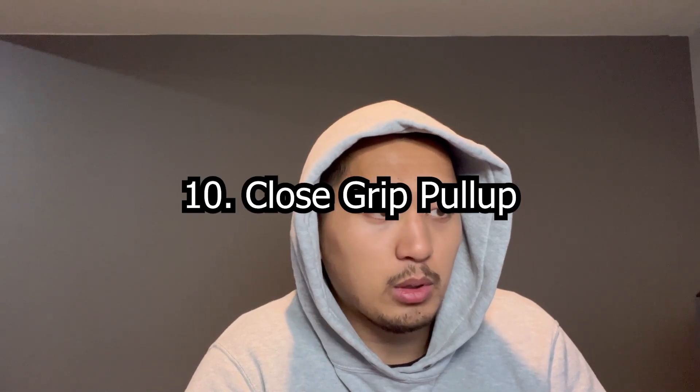The 10th variation on this list, meaning the least effective variation, is the close grip pronated grip pull-up. One of the only pros that this variation has is that there is a heavy bicep emphasis. So if you wanted to do some bicep work but still do a pronated grip pull-up, you can use this variation because the elbows get full flexion. But one of the cons is that you cannot get to lockout, and it's really hard to get your chin to the bar.